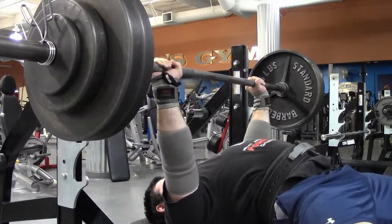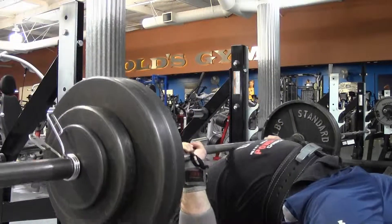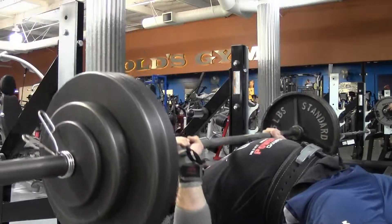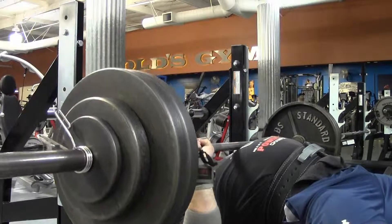Then closer grip bench, three sets of five for a little bit of tricep volume, and then I also did incline bench that I didn't film because there's no place to set up a camera, for some shoulder and additional tricep work.